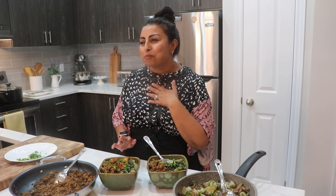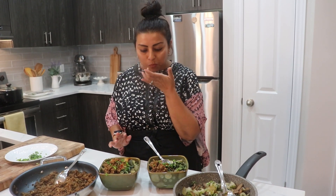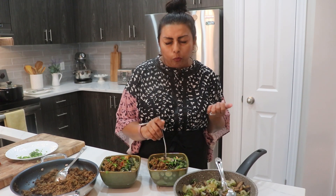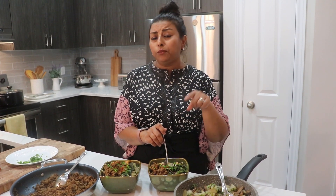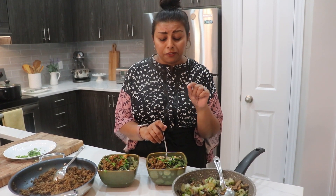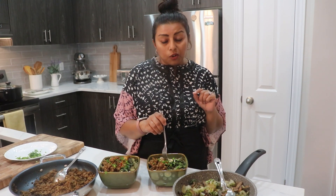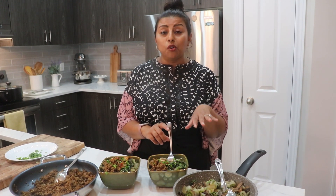So good! That hot sauce adds a touch of spice — it is phenomenal. You guys have to try it. Don't forget to make the bok choy and mushroom on the side. Even if you don't normally eat mushrooms, you're going to like it because it is so good.